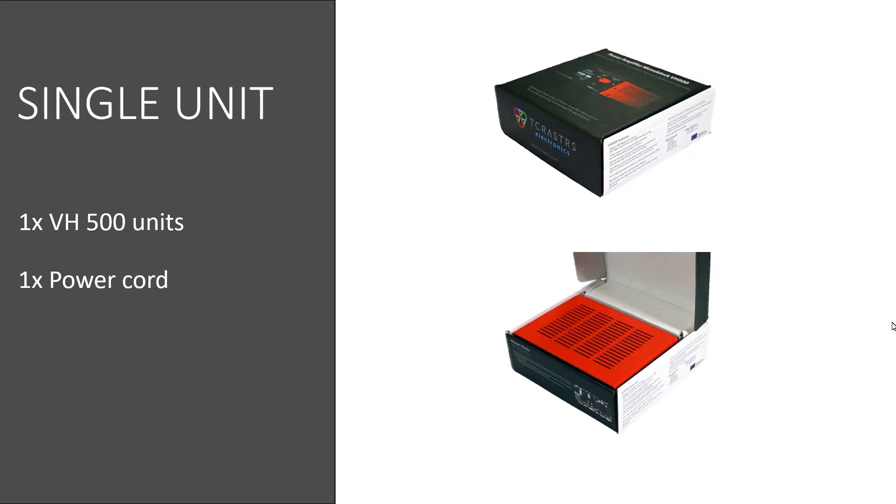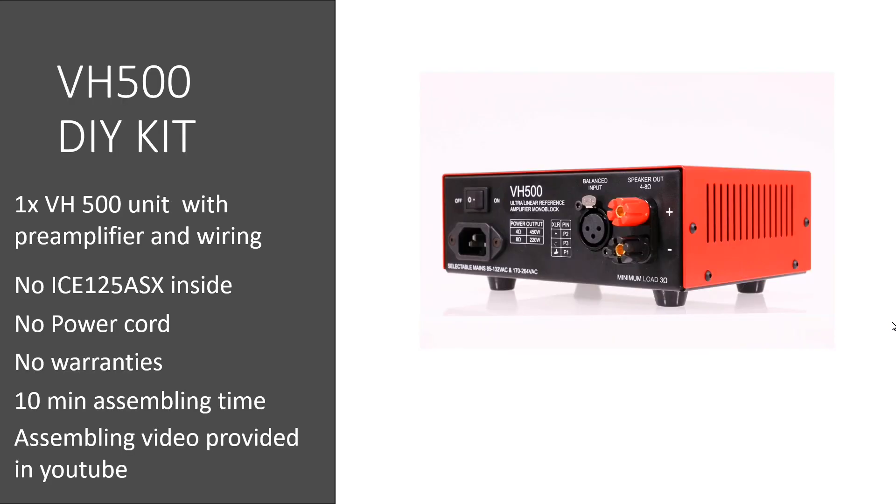Just a monoblock in a single package is also available. And for those who want to assemble, build, and screw by themselves — if everything seems expensive, we offer an amplifier housing with a preamplifier, connectors, and internal wiring, but without the IcePower power amplifier board. Those boards are available on eBay and some retailers as well.